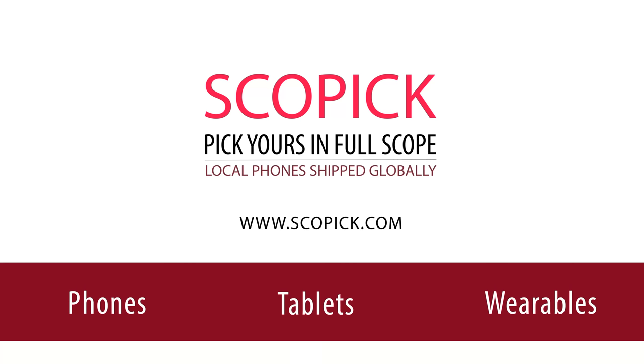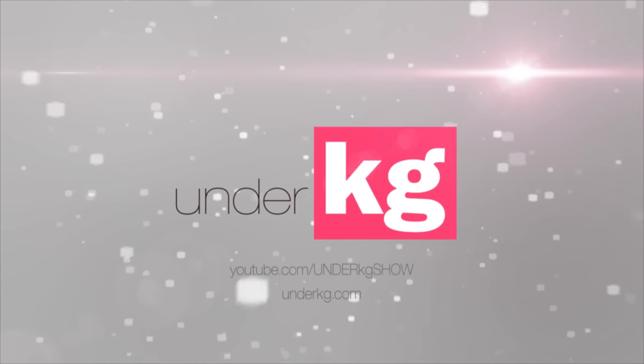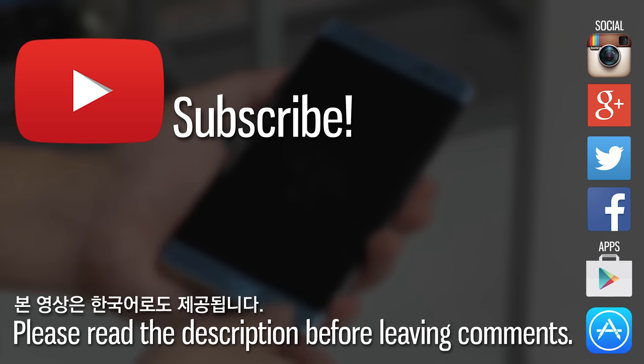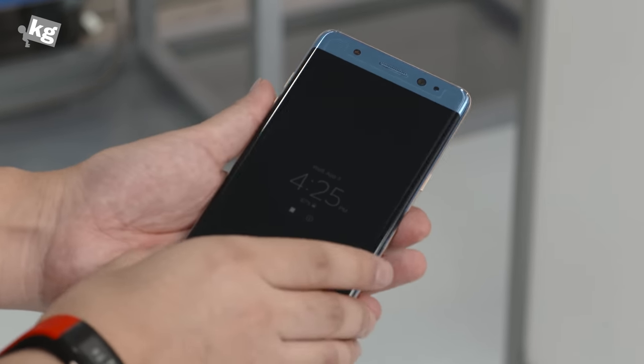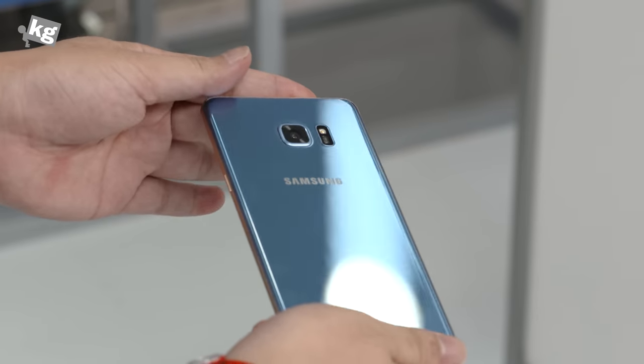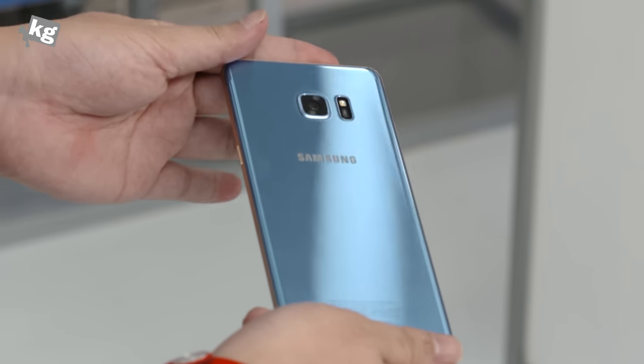This video is brought to you by ScopeBic.com. Get yours now! Hey guys, welcome back. This is Phil from TheCage.com and this is the Galaxy Note 7, successor to the Galaxy Note 5.